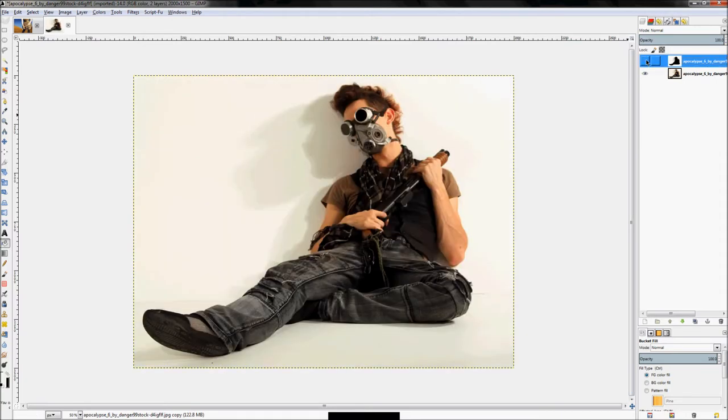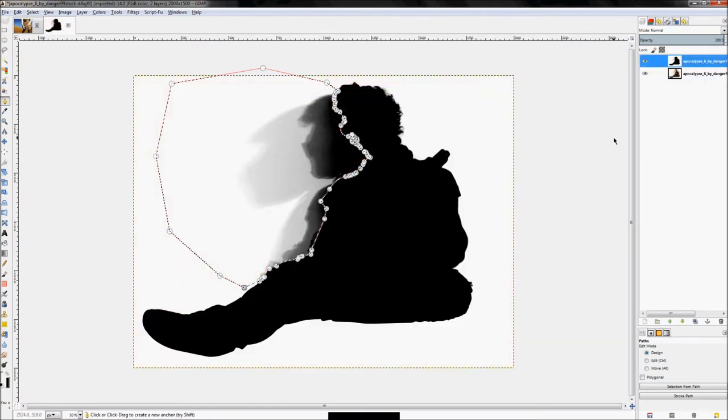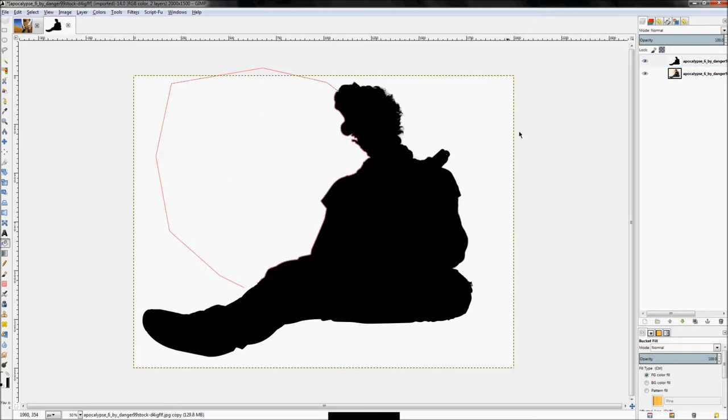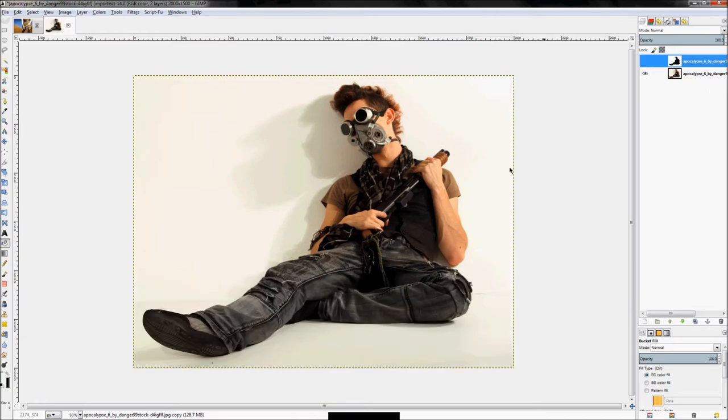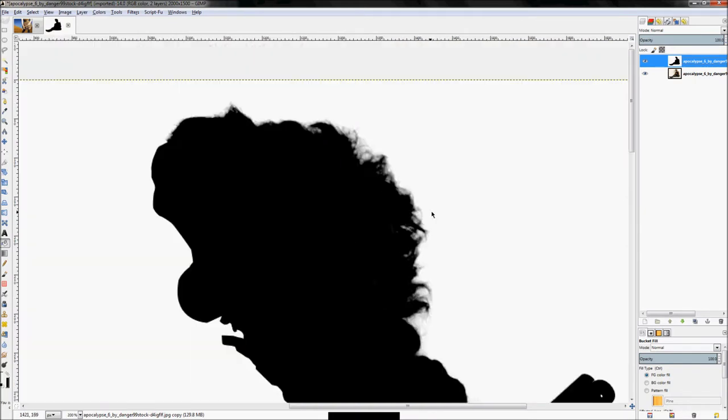That takes care of the bottom part. For the side, repeat the same process — use the paths tool to trace from the bottom up to the top of his head. Hit Shift+V for the selection, turn on your layer mask, use the bucket fill tool, and fill that area with white. Now I have a perfect layer mask. One major advantage of this method is all the fine hair detail that the paths tool alone couldn't have captured.